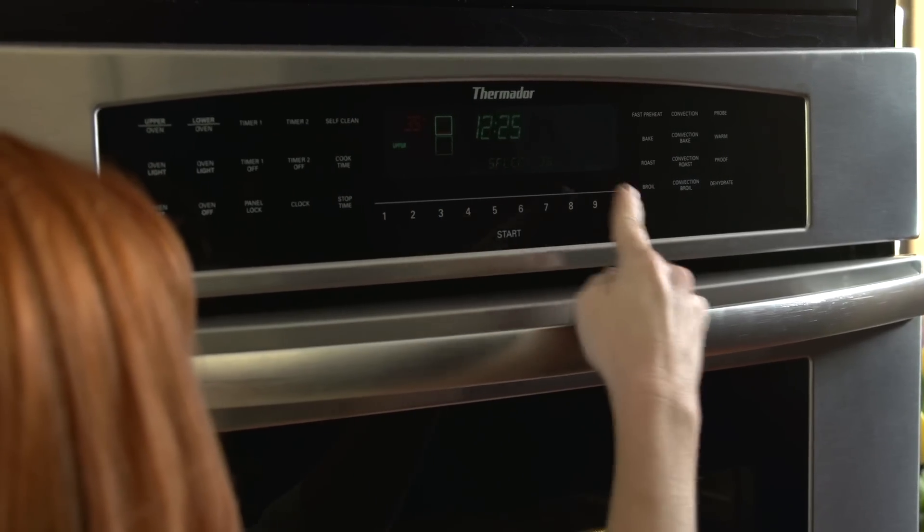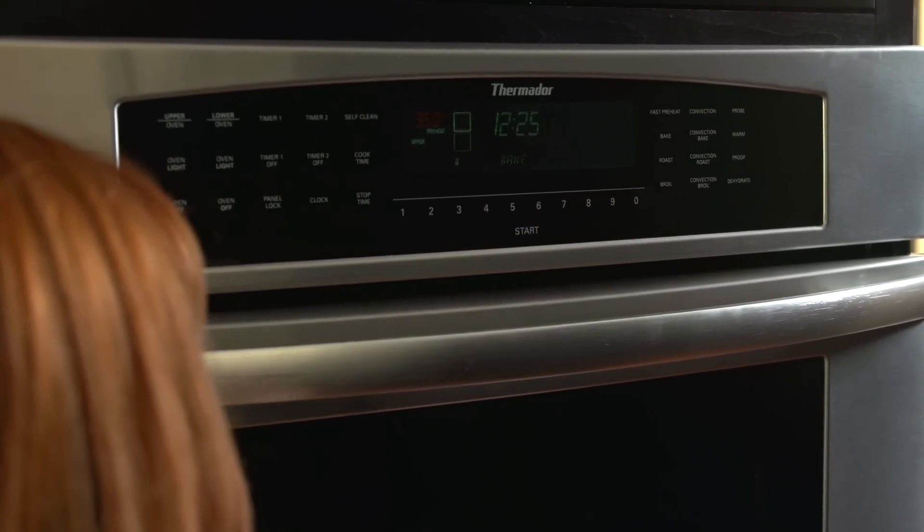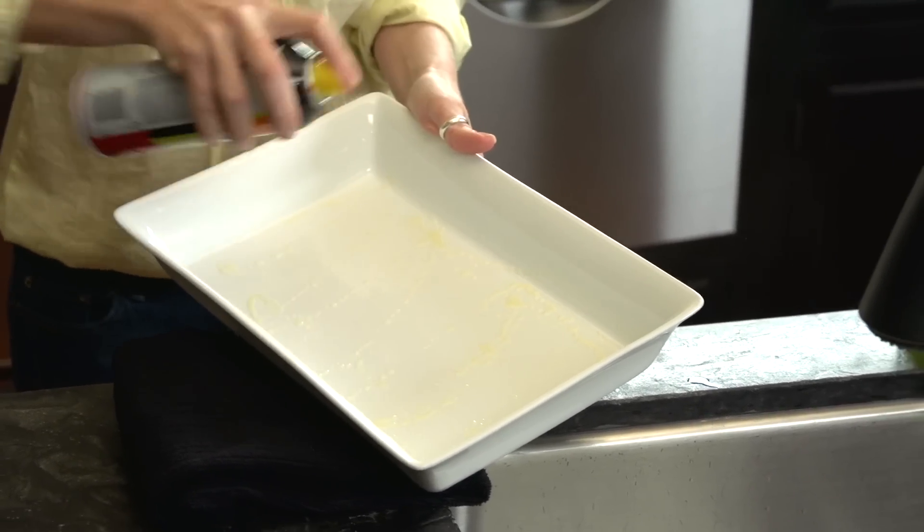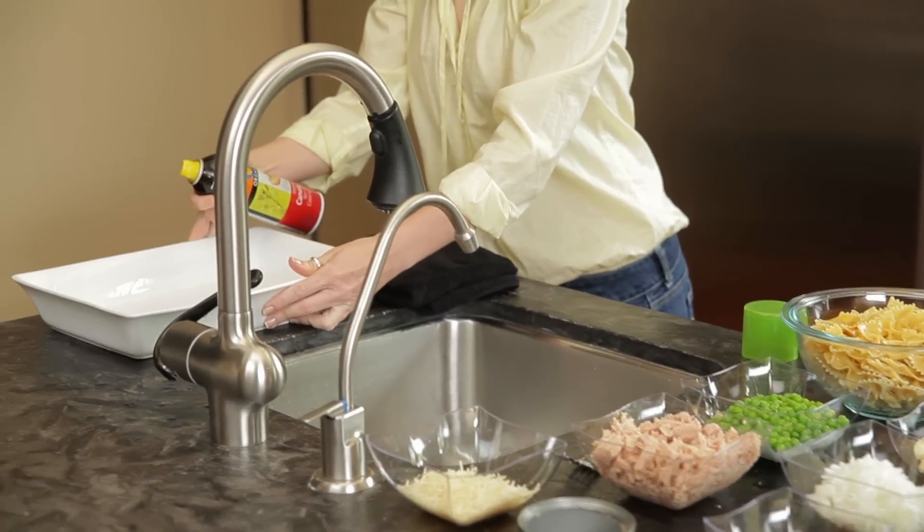Next, preheat the oven to 350 degrees. Finally, spray a 2.5 quart casserole dish with cooking spray and set aside for later.